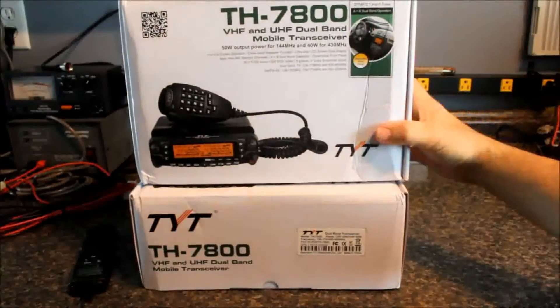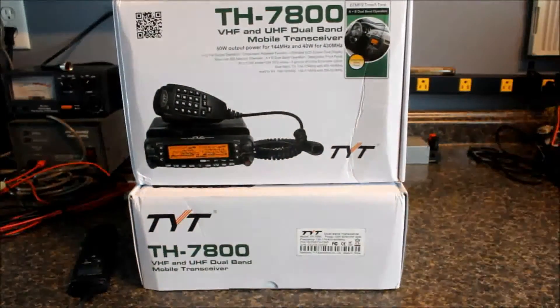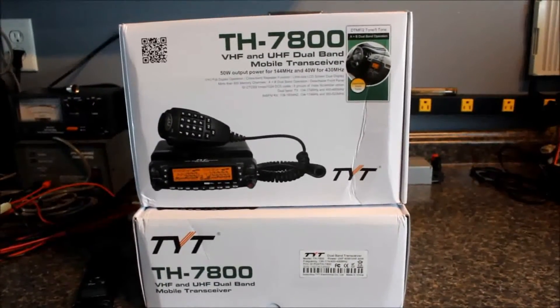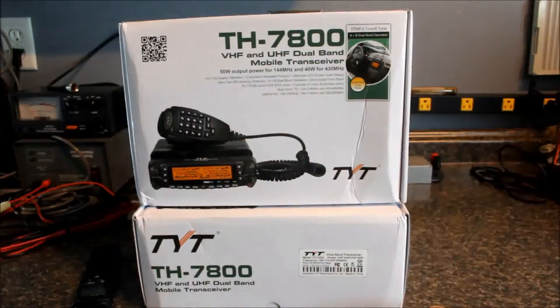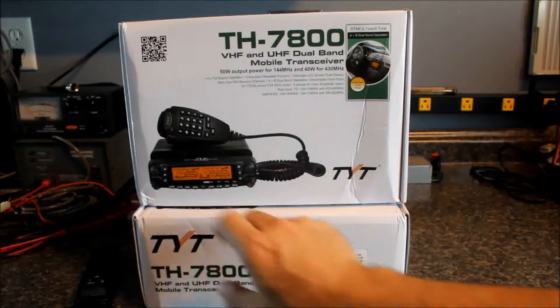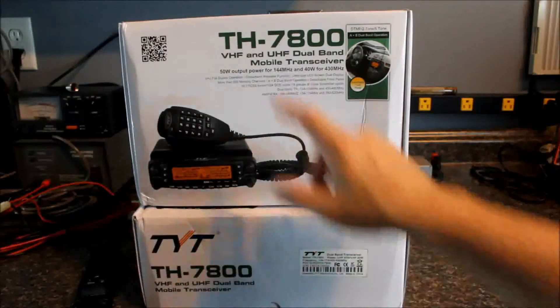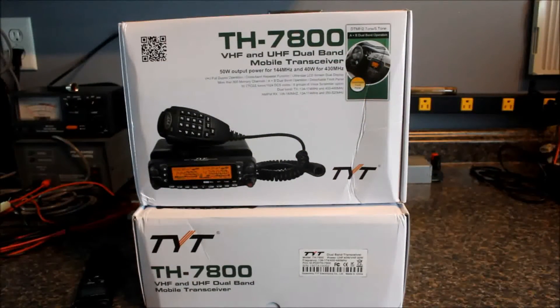Here we have the TYT TH7800. You can see the box is a little bit different — it's got an actual correct model number on it, which is unusual for some of these Chinese manufacturers. They make the same radio with the same model number, but they may or may not be the same radio. For example, TYT makes a TH9000, which comes in 2 meters, 220, or 440 — it's a monoband radio in three different bands, but it's always called a TH9000. So you've got to be careful about which one you get.